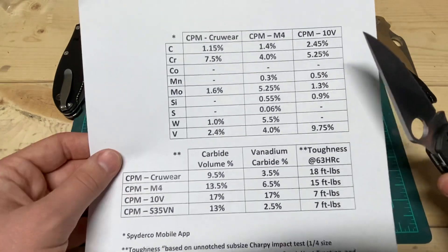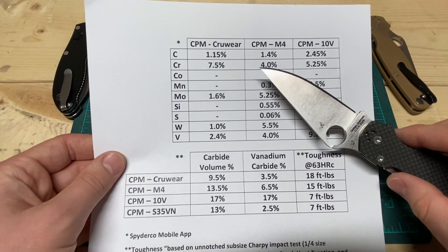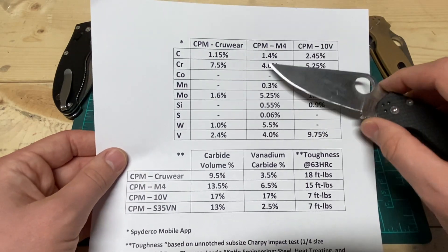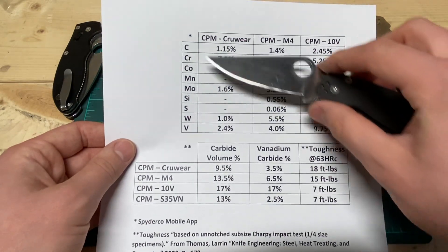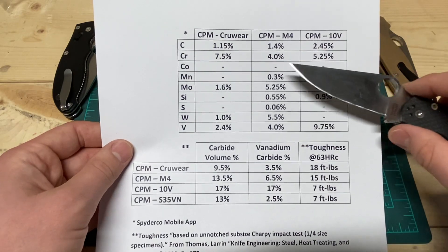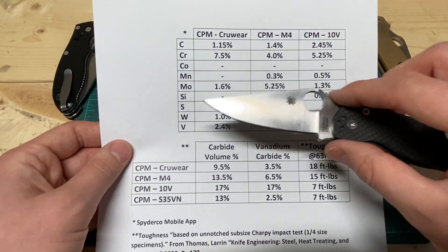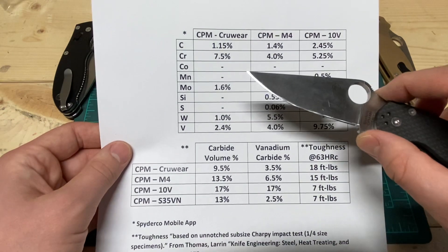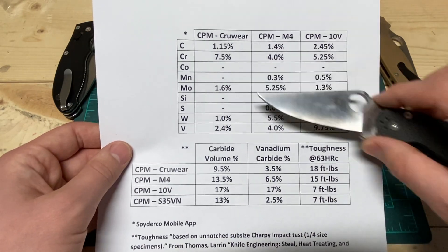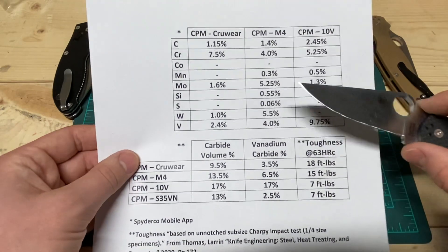Here is the chemistry of M4. Starting at the top with Carbon at 1.4 weight percent. Carbon is what allows the steel to get hard in heat treatment, as well as forming up with other elements to form carbides. Next up is Chromium at 4 percent. Chromium helps with grain refinement and hardenability, making it easier to achieve high hardness. It also adds a little bit of corrosion resistance when not bound up with anything, which is the case with M4 — no chromium carbides are being formed.